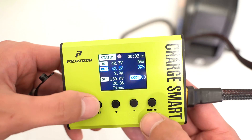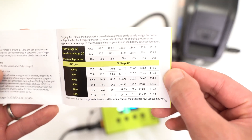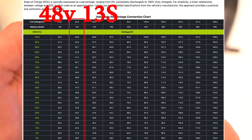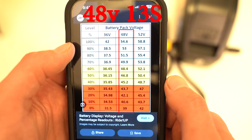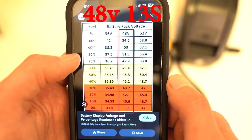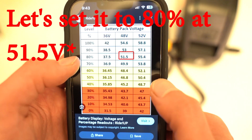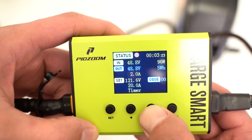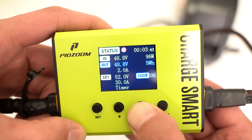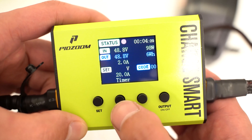It's pretty simple — there are only four buttons. If you press and hold set for two seconds, the value starts flashing. For a 48-volt pack we can set the max voltage to 54.6 volts for a full charge, 51.5 volts for 80%, or 46.8 volts for 50% storage. I'm going to set it to 51.5. You can press and hold the minus button to change values continuously, or short-press plus or minus to go incrementally by 0.1 values.